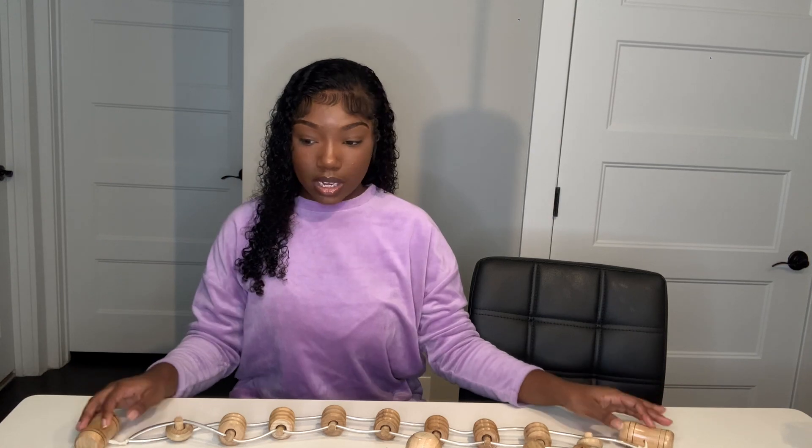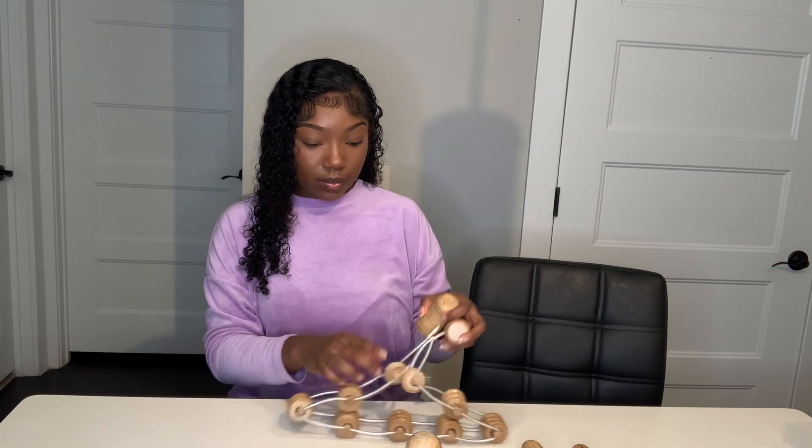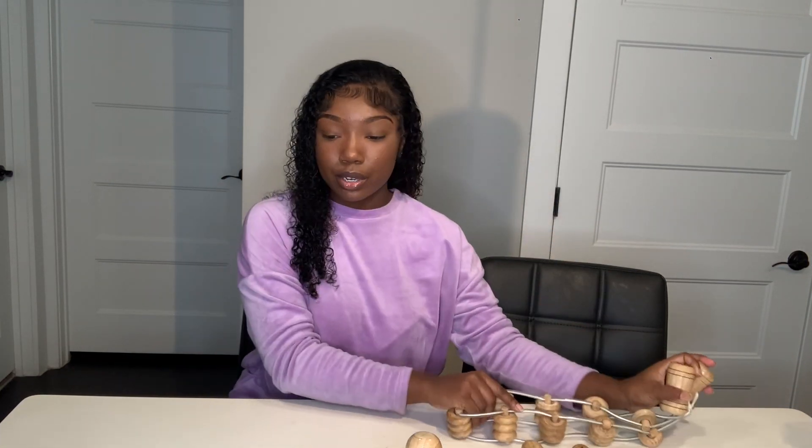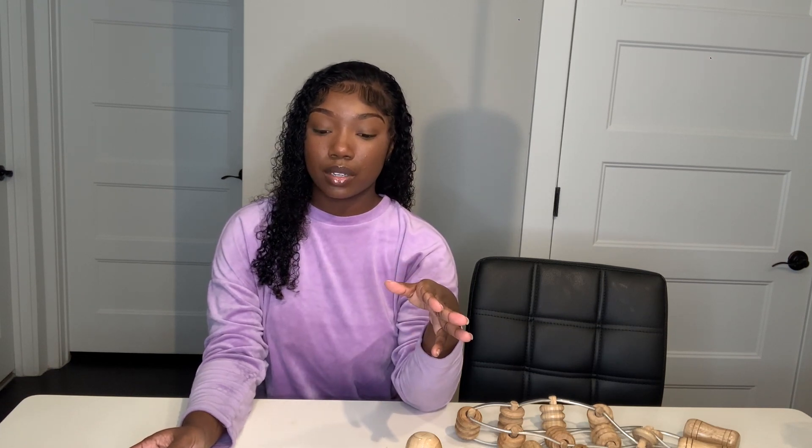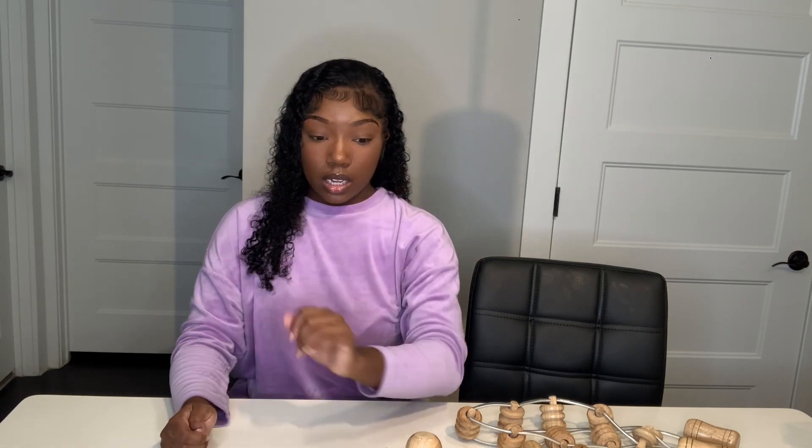I believe that's everything for wood therapy. I am going to do a more in-depth video about vacuum therapy and show someone actually getting rid of their hip dips. I'm taking notes, girls — I am working on it. It's going to get done. That's it for this video — thank you for tuning in and stay tuned for the next one.